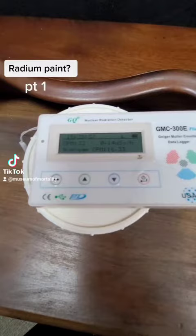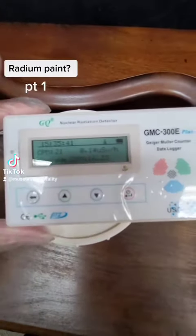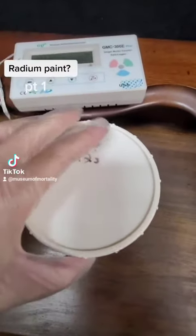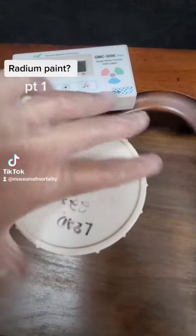I'd gone to a yard sale not too long ago and picked up a few radium dials, and the guy called me up and said he had all this radium stuff that he wanted me to have. So I went and picked it up and of course I checked it with my Geiger counter, and you could see it was about background level.